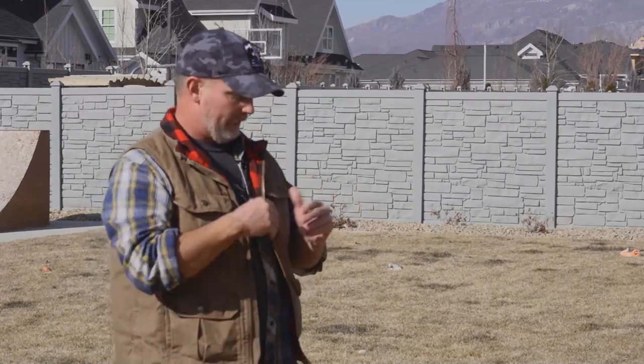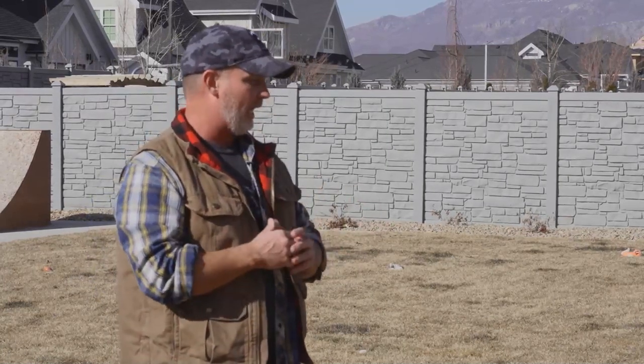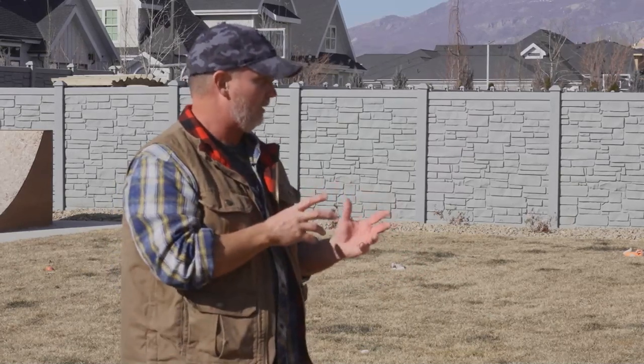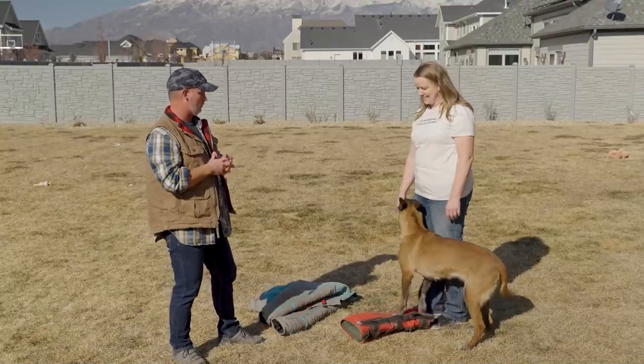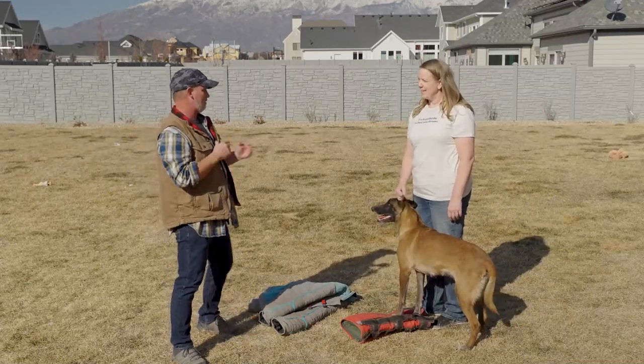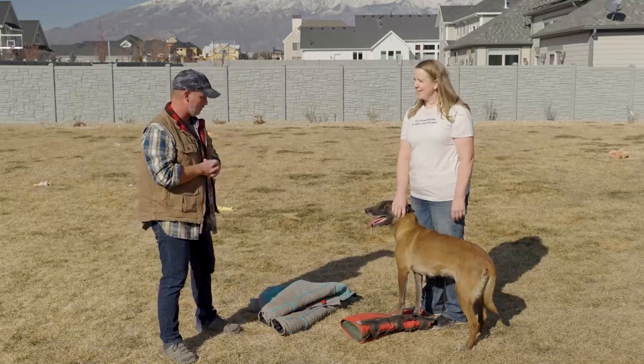These are all things we work on at a very young age — to hold that one bite, to not let go, to just have a nice firm full-mouth grip. That's what we're looking for in competition dogs and in our personal protection dogs.